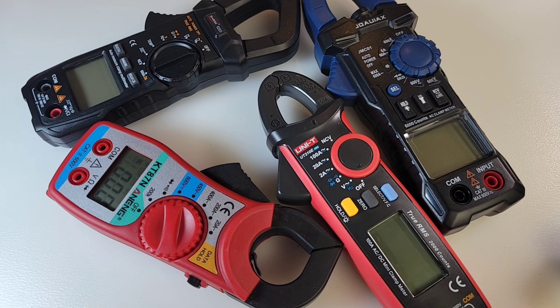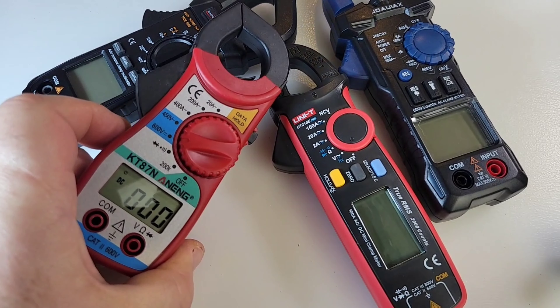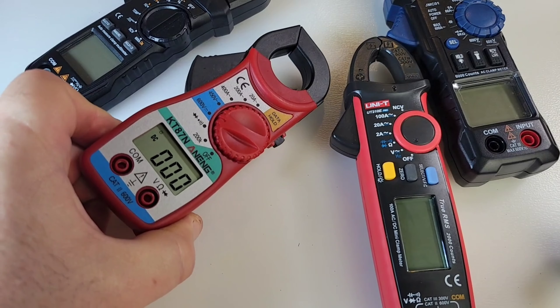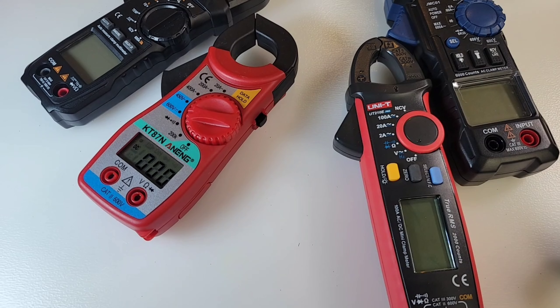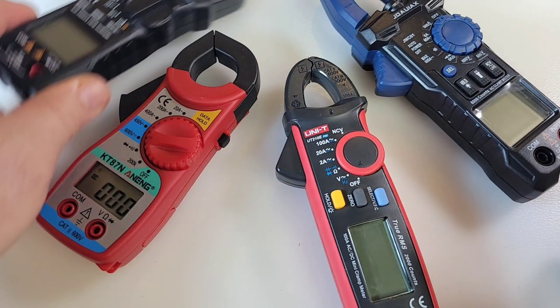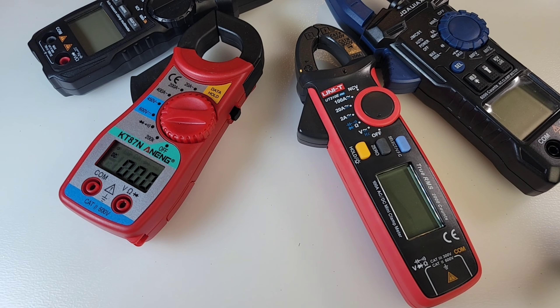I have a ton of AC clamps I've yet to review, but for whatever reason this one takes the cake right now because of the price — it was just so darn cheap. I mean, $35-40 versus seven bucks? Do the math.